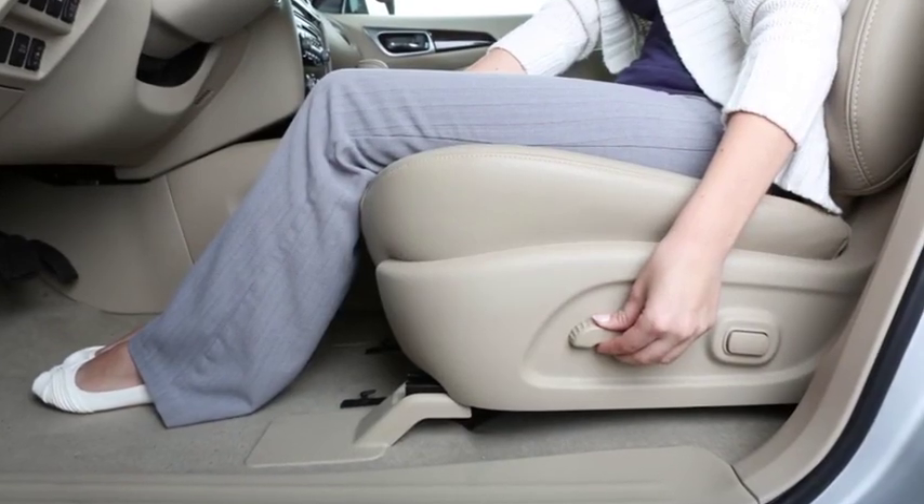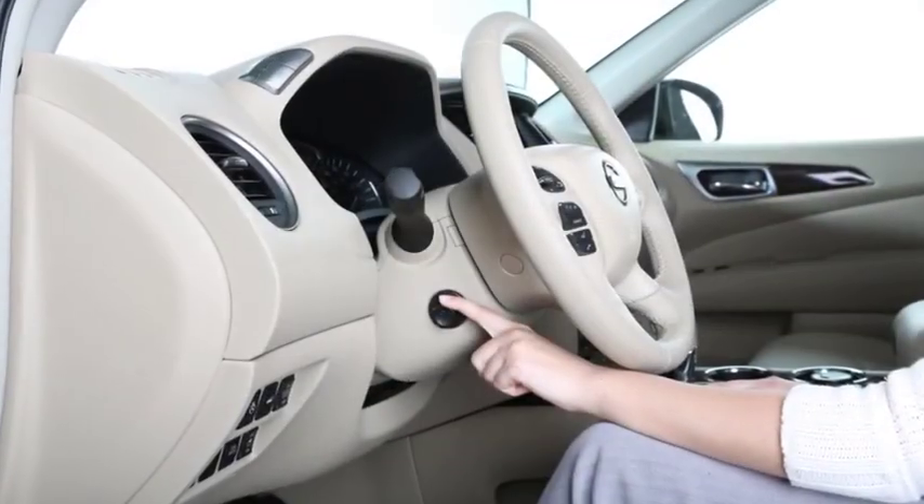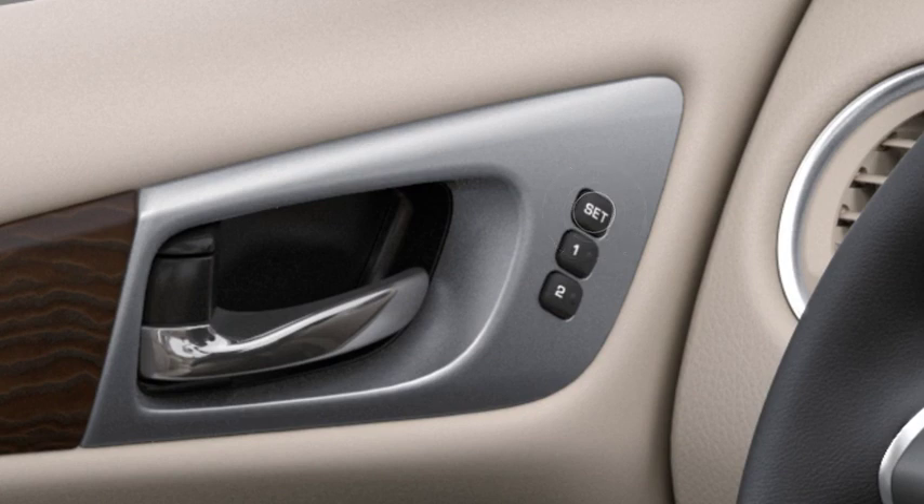Now, adjust the driver's seat, outside mirrors, and steering column. Next, push the set switch and within five seconds, push one of the two memory switches. The indicator light for the pushed memory switch will come on and stay on for approximately five seconds. A chime will sound if the memory has been stored.